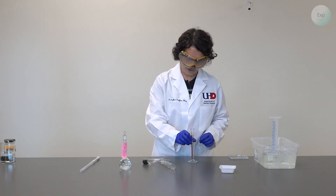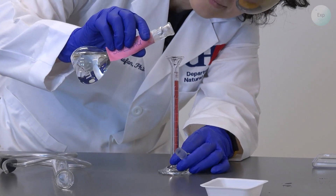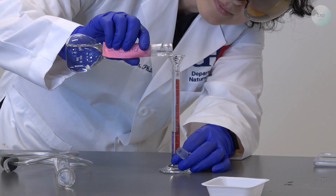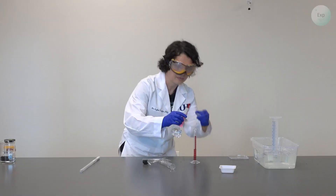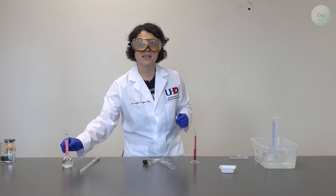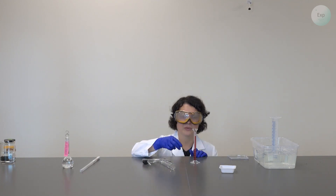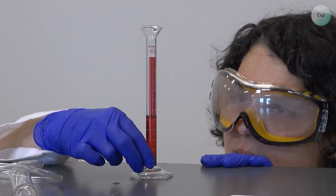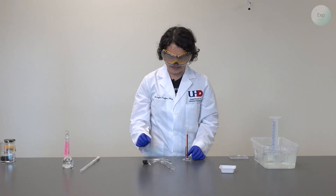Next, I am going to measure five milliliters of my 3 molar hydrochloric acid solution. It is okay if we use a little bit more — it doesn't have to be exact — but we should know how much of the 3 molar hydrochloric acid solution we used. So we record the volume at eye level. I have 5.28 milliliters of my hydrochloric acid.